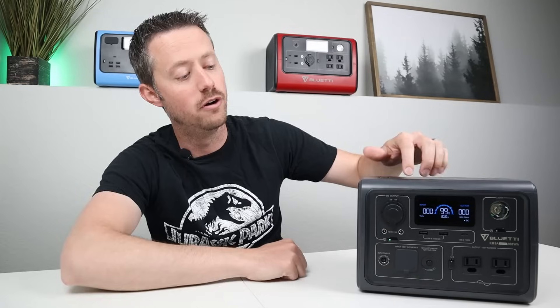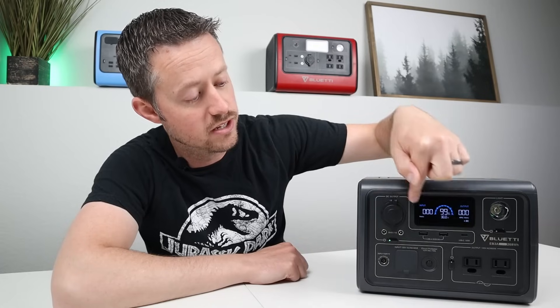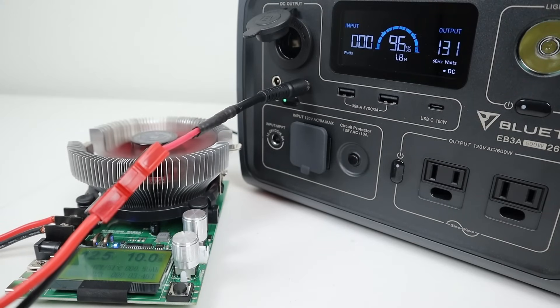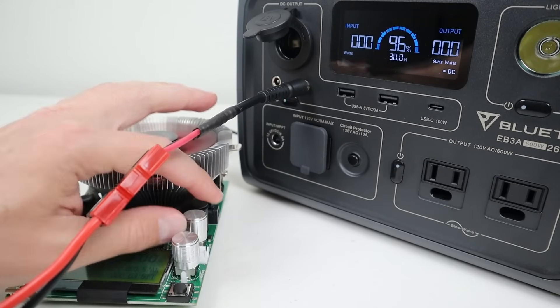The next test is to see how much power you can pull from the DC output before it shuts off from being overloaded. Bluetti states this is rated at 10 amps total — a total combination between all three outputs. I plugged in my battery load tester and was able to pull a total of 132 watts from the 12-volt socket and 5521 barrel connections, but you cannot pull more than 10 amps. Anytime you pull 10 amps, it will shut off and give you the overloaded error message.